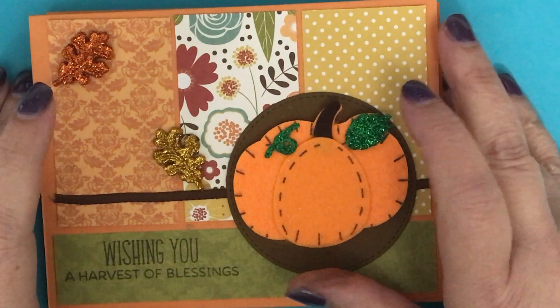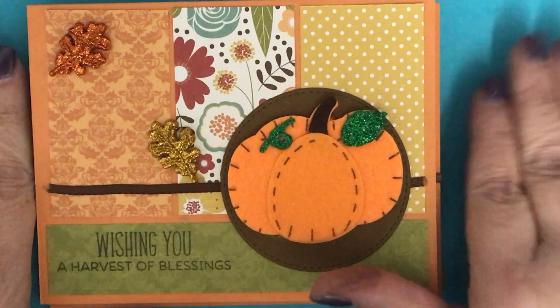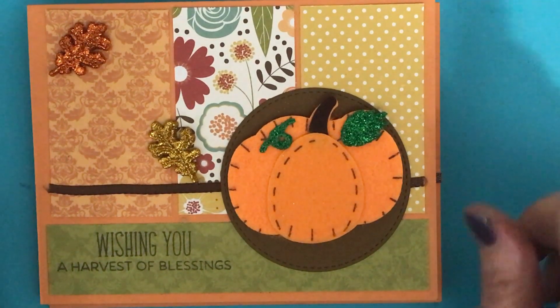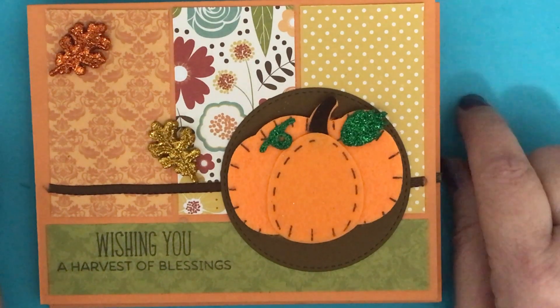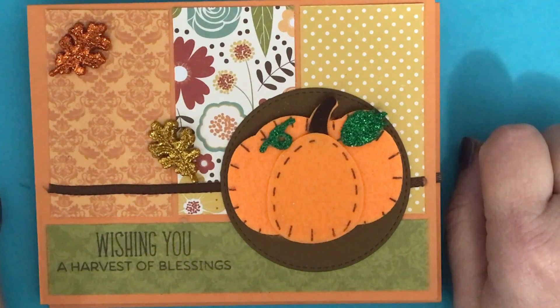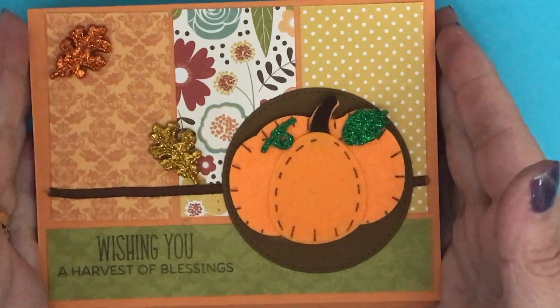Hello everyone, this is Teresa with Scrapping for Less. Welcome to the Stickier Side of Crafting. This is hosted by Deb Hawks, Crafty Cottage here on YouTube, and I will have a list of all the participants down below. And let's get into the cards.